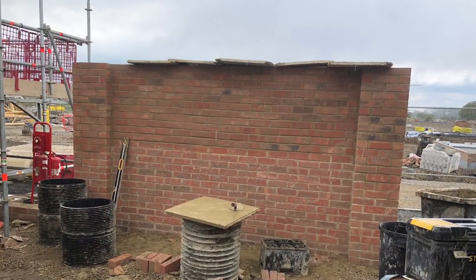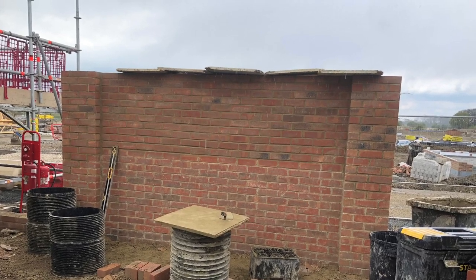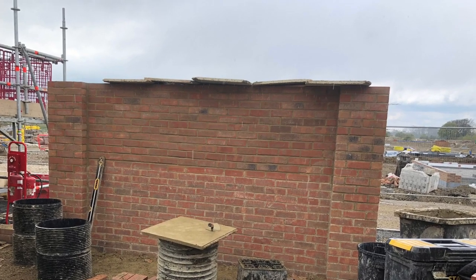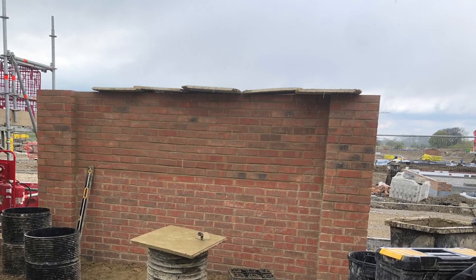Anyway guys, thank you so much for watching. Here's a few pictures as well, and I'll hopefully get some more footage next week after the bank holiday and bring you guys some more videos going over a few slightly varying methods when I build this garage. Thanks for watching, I'll see you in the next one.